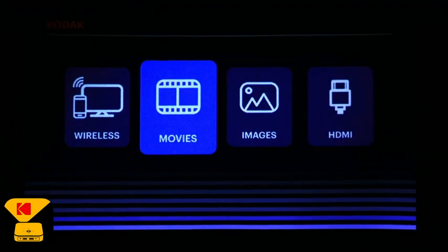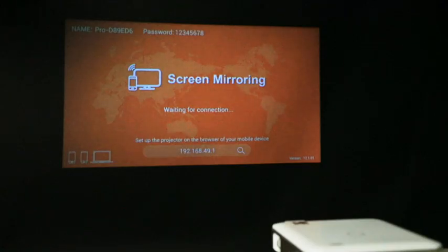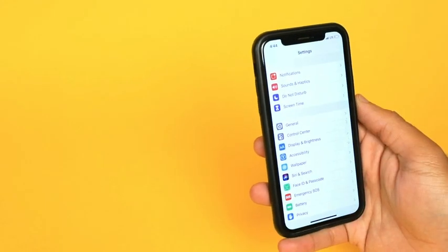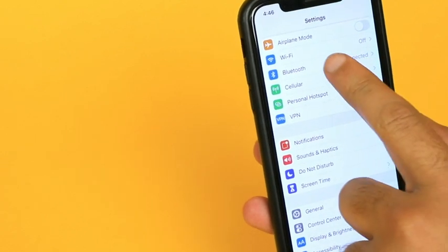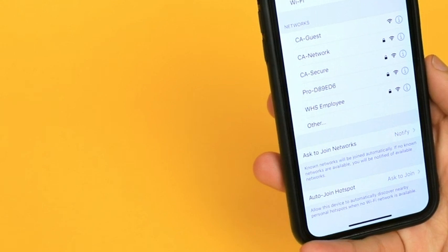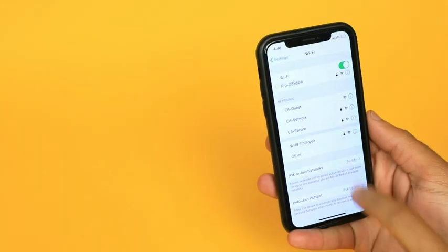First we are going to be taking a look at one of our most popular features: screen mirroring. Screen mirroring allows you to share whatever's on your phone up on the big screen. On your Apple iOS, press Settings. You'll need to turn on your WiFi. Next, you'll find the list of available WiFi networks. Select the one labeled "Pro-" followed by a series of letters and numbers.